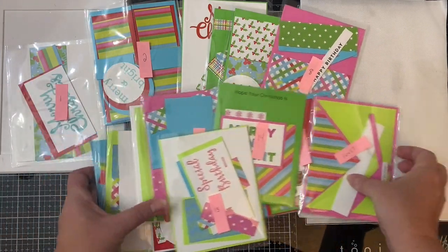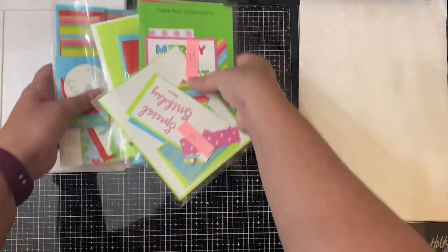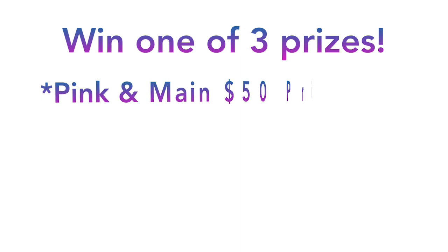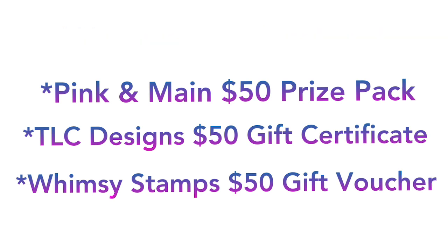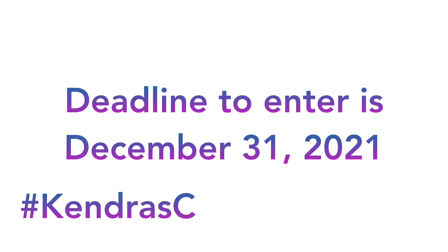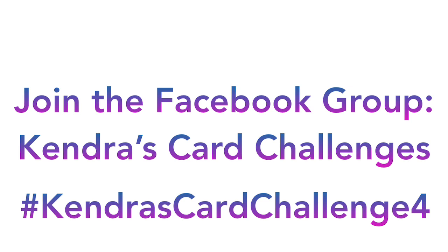Don't forget that for this challenge, you can have a chance to win one of three amazing prizes from one of our sponsors, and they are each valued at $50. Our sponsors are Pink and Main, TLC Designs, and Whimsy Stamps. You don't have to use any particular company's products to enter this challenge — you can use what you have in your stash. You have until December 31st of 2021 to create your cards and post them on either Facebook or Instagram using the hashtag Kendra's Card Challenge 4.